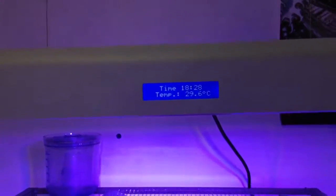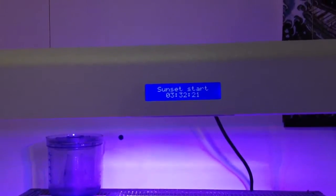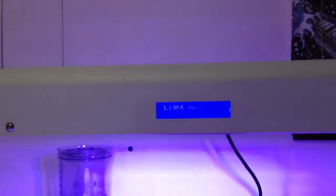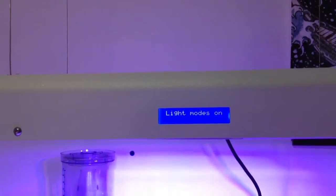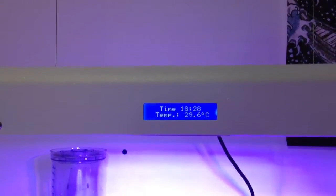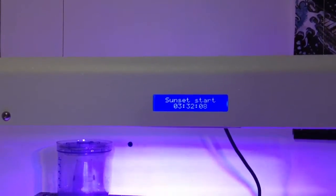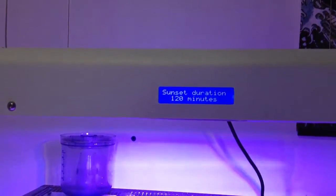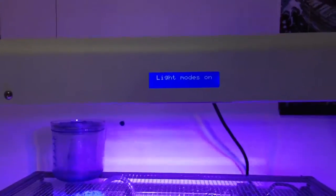Here's the display. It does display the temperature in Celsius — I think this is a European product. Sunset duration: two hours. Right now I have it set to 25%. That's the time. I have it set for sunset to start at 10 o'clock, I believe.